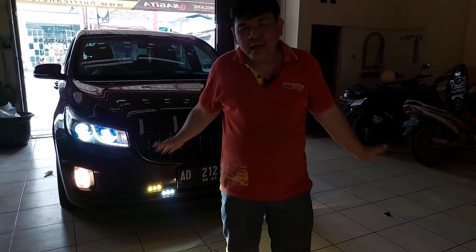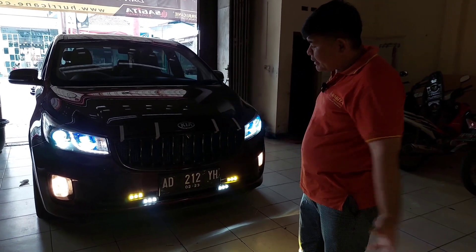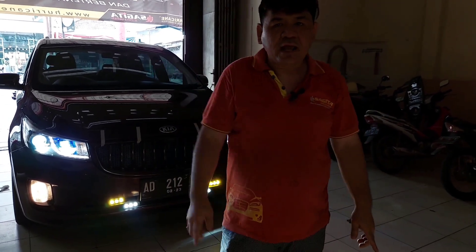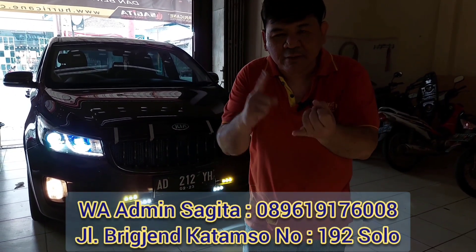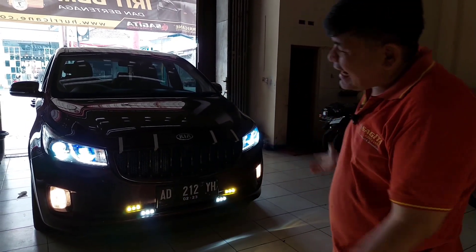I guarantee this car is bright, dense, focused, and will definitely penetrate rain thanks to the yellow beam component. If you have a Kia Sedona or any car and want to upgrade to the dark sleeper look with the slogan 'ready to light up the world,' we can do it. All products are from Pro7 — our WhatsApp and address are below. We're waiting for you.